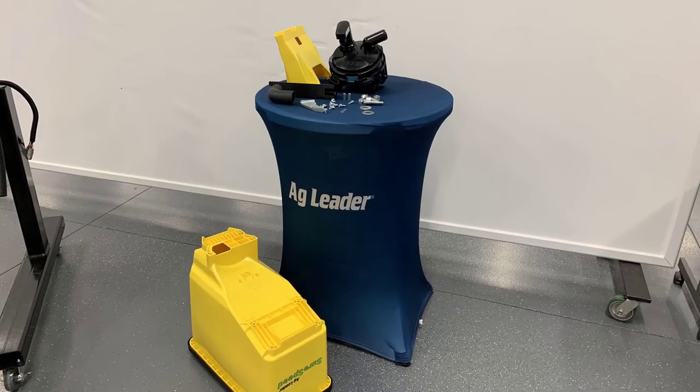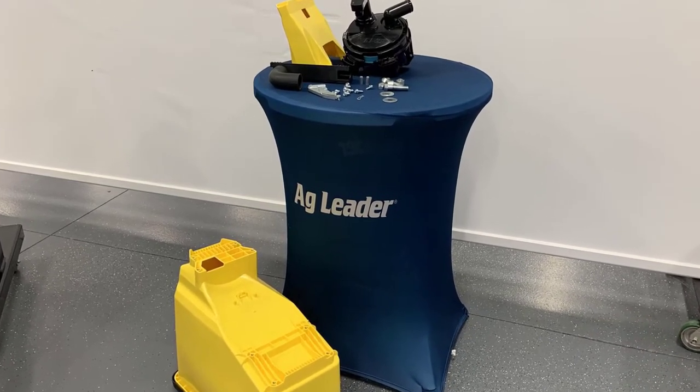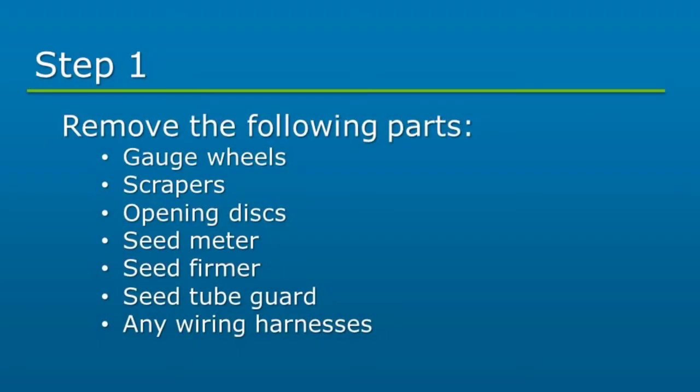Before you begin, verify you have all the required parts indicated in your installation instructions. First, we will start by removing any of the applicable parts from the row unit: gauge wheels, scrapers, opening disc, seed meter, seed firmer, seed tube guard, and any wiring harnesses.